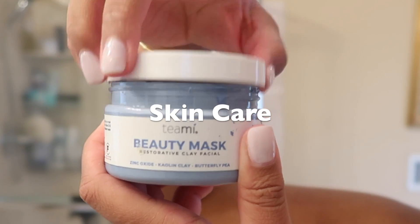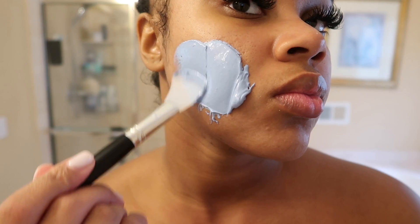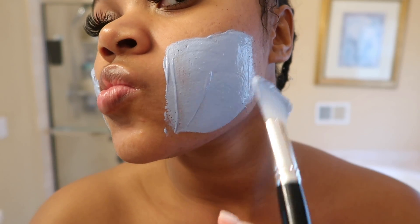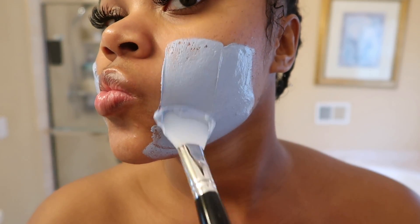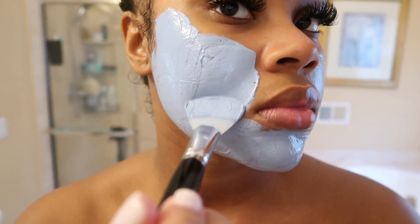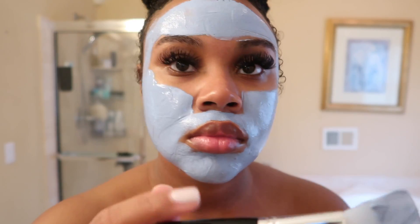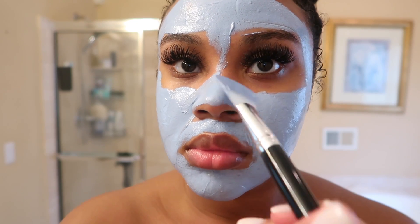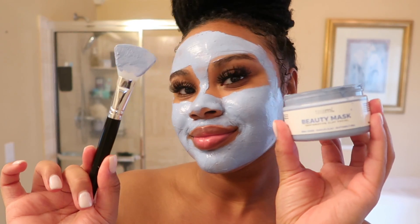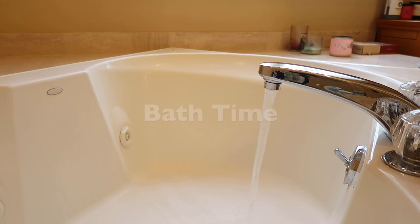For skincare I'm going to be using my Teami Restorative Clay Mask. I haven't done a mask in a minute so I felt like it was time to give my skin some extra care. I've been using the more hydrating masks lately, so this clay mask has been a while. I decided it was time to put it on since I had some extra time today — let's go all in.